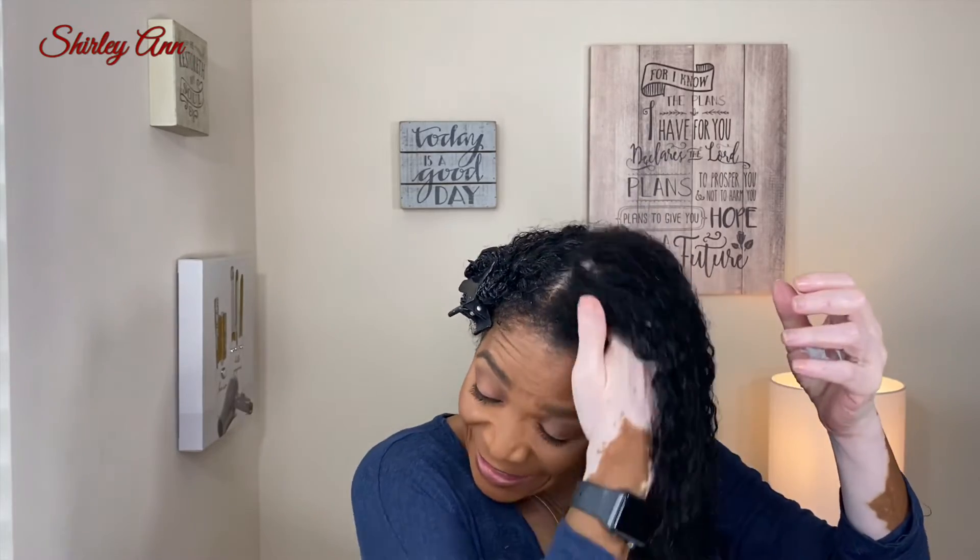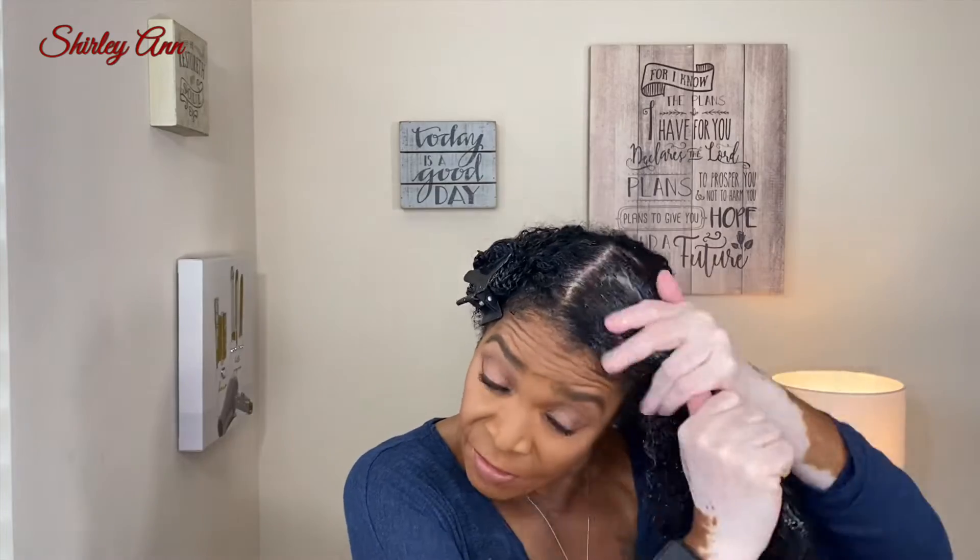CurlyTale had put this on her community tab when it was running a sale because this is their summer collection. You don't need that much of it, you really don't. But you know with shampoo — you will have shampoo left when you ain't got no conditioner left, scraping the bottom of the conditioner and you still got a full bottle of shampoo.